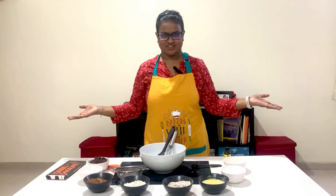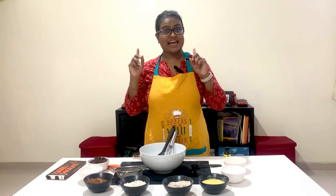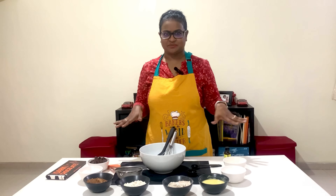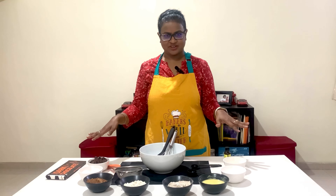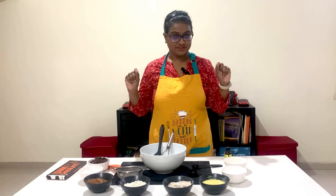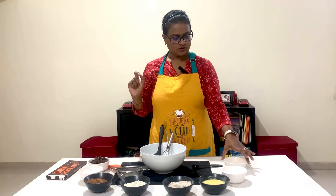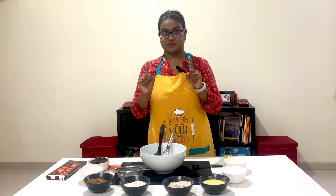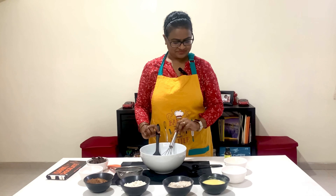Hello! Christmas is right around the corner and we crave for some sweets. I love baking brownies and cookies at home for my kids, so today I'm here with the brownie recipe — I'll show you how I make my brownies. Everything is ready right in front of me. For brownies, I'll attach a screenshot of the ingredients, but we'll start with butter.